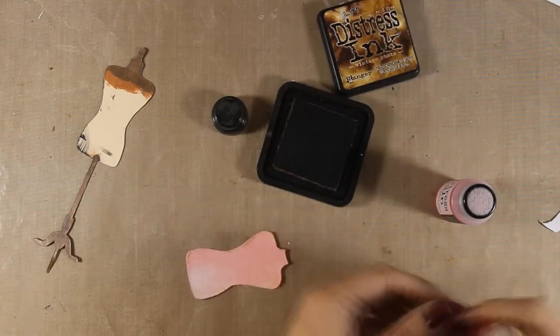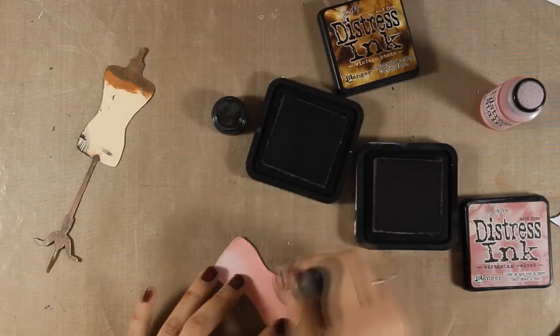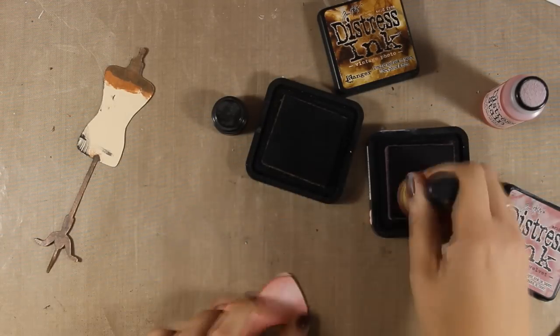So now I am going to add some shadows around the body form using vintage photo and Victorian velvet and I am applying everything with my blending tool.